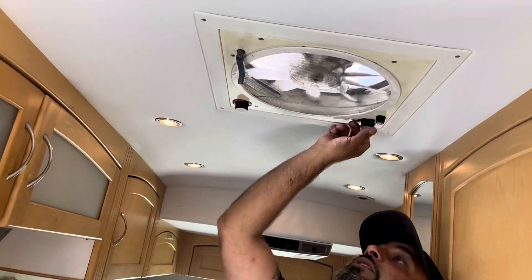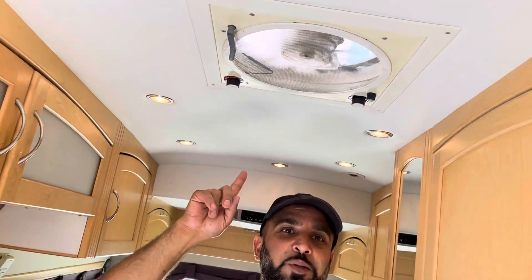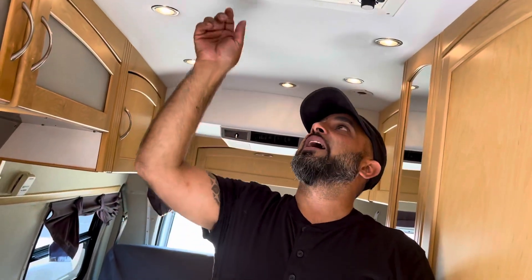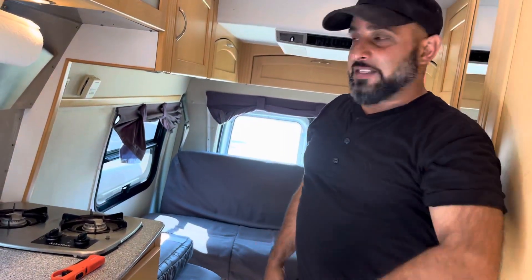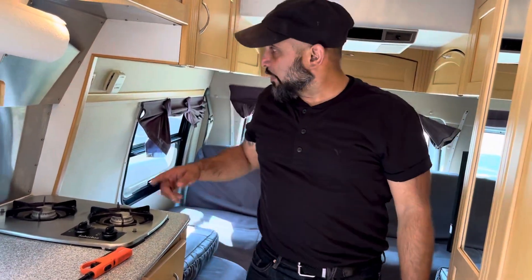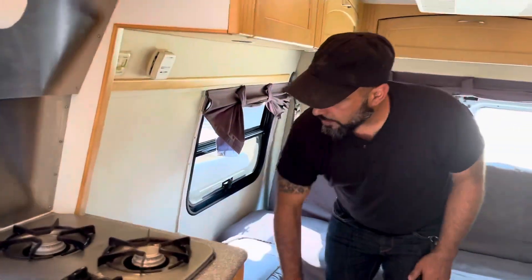Here is the lid opening and here are your fans — it's a little noisy but I'm going to sort that out. If you have your stove on, you always want your fan on. You can leave that lid open your whole trip — it's got a rain cover on it so no rain or bugs can get in.